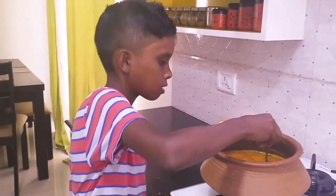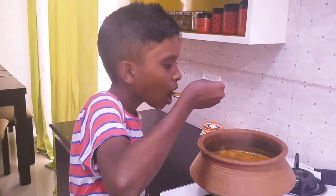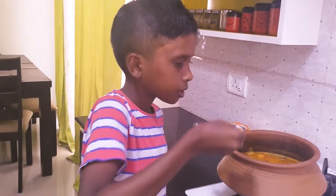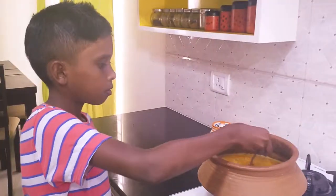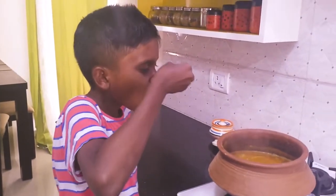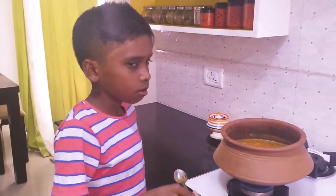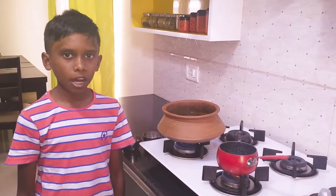I am going to taste it now. I think it needs more salt. Yummy! Now I am going to temper the sambar.